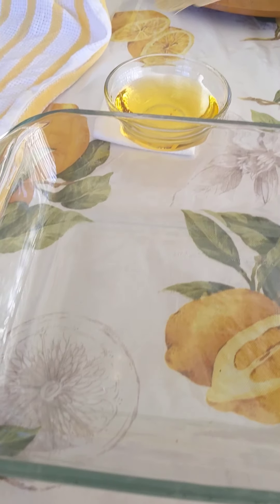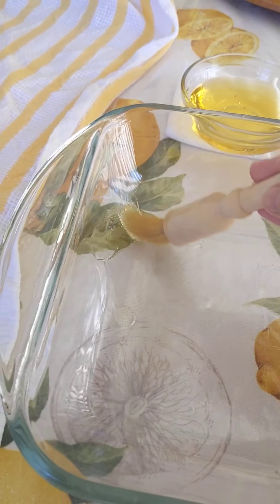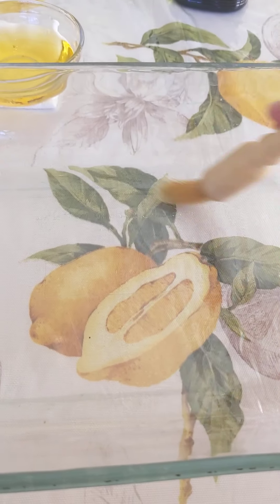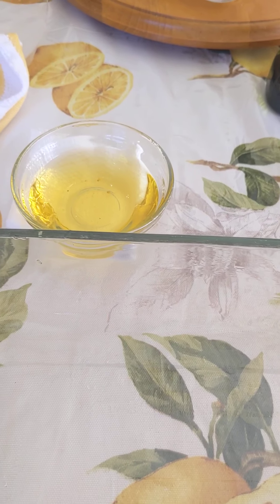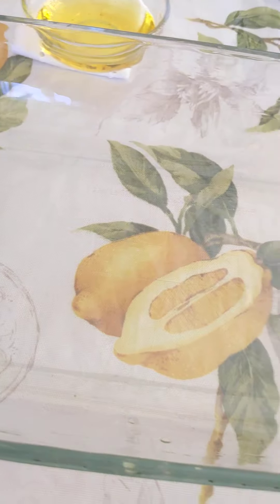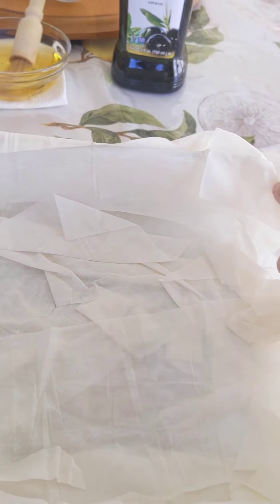It'll still taste delicious, I promise you. The first step is to oil a large baking dish with extra virgin olive oil — brush the sides and the bottom very well. You're also going to need a lot of extra virgin olive oil because we'll need a lot for the layers.